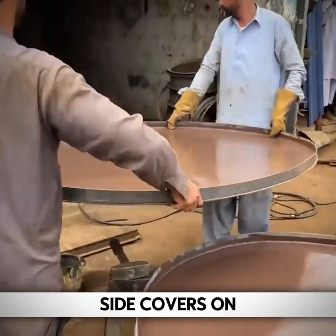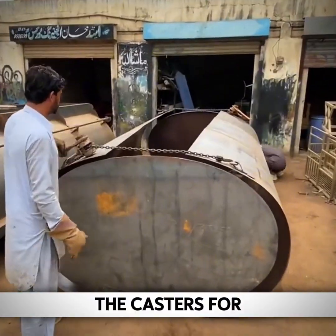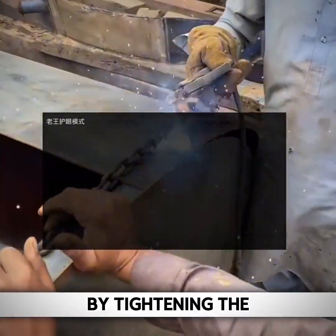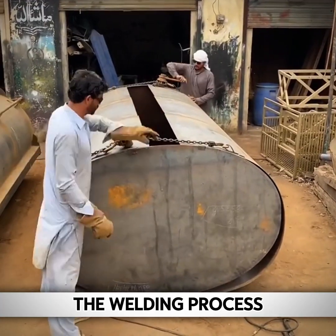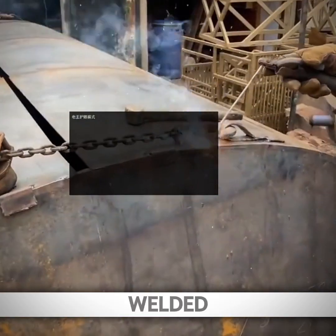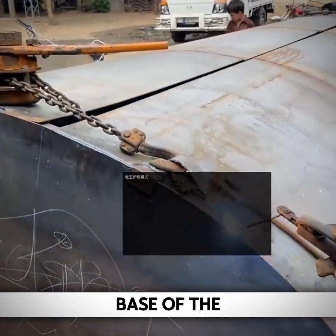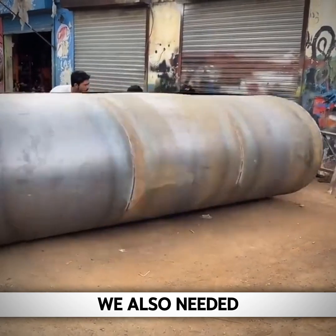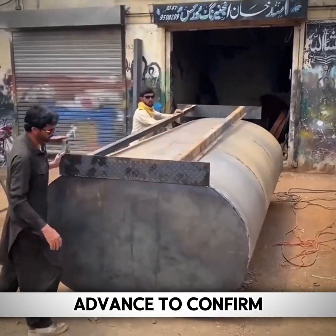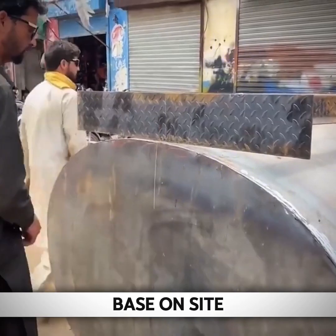When installing the side covers on both sides, casters are welded for ease of installation. The line position can then be spliced by tightening the chain, and the process is fixed through welding. After careful welding by the master, it was finally welded. It was then time to install the base of the water tank — the bottom of the tank needed to be turned over, and the base was made in advance to confirm the arc, then measured on site.